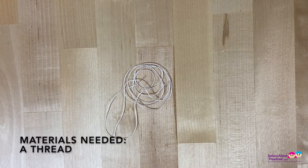The material needed is a thread. I choose white because it matches the colour of my shirt.